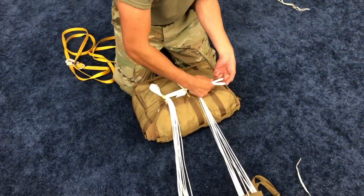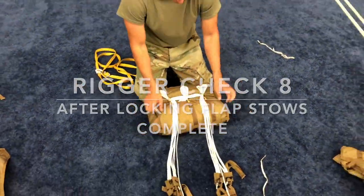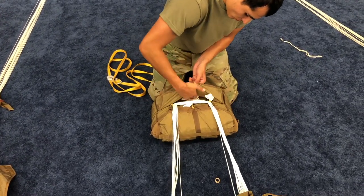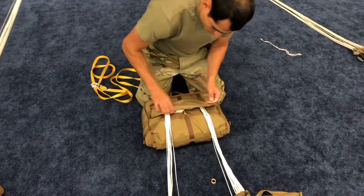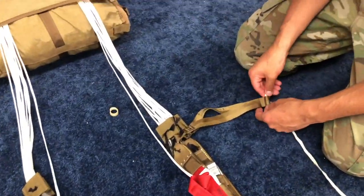Ensure that approximately 16 inches of suspension lines remain. Rigor check 8. Position the locking stow protector flap over the locking stows. Route one piece of the 1/4-inch cotton webbing through the loop at the end of the cross connector. Rotate the cross connector so it is pointing to the deployment bag.